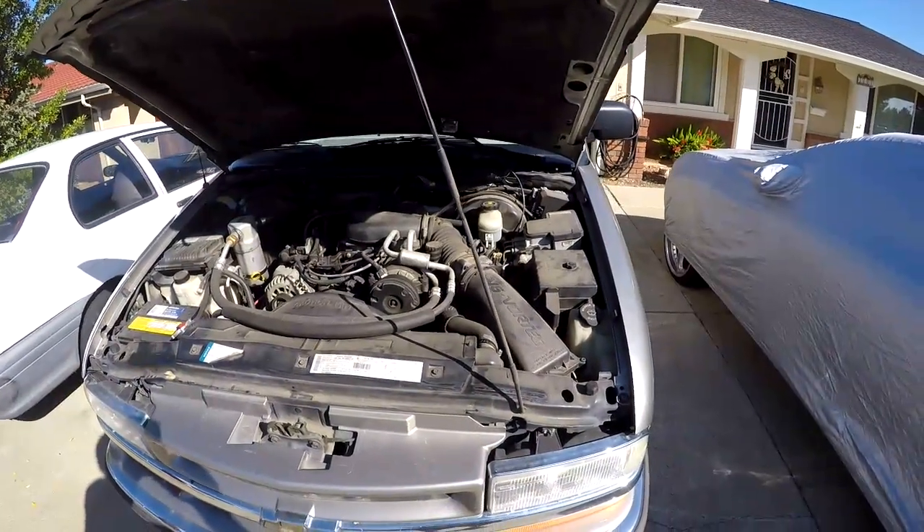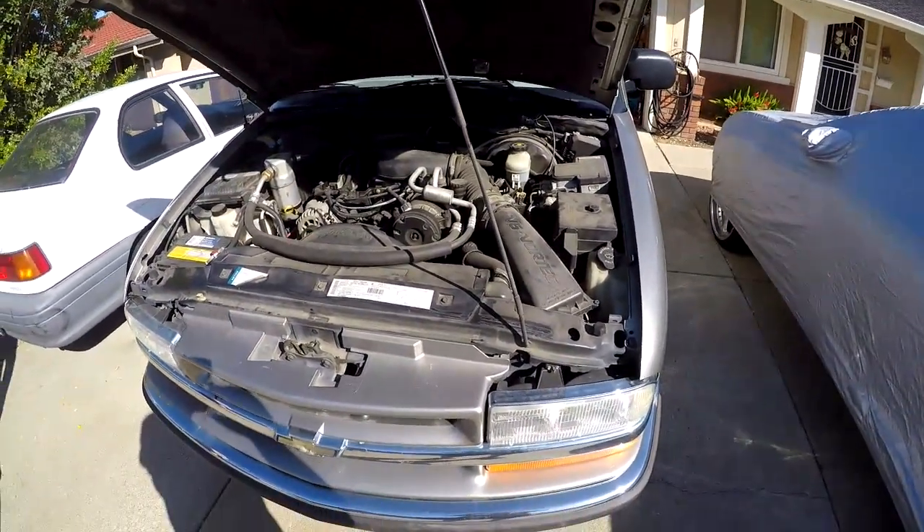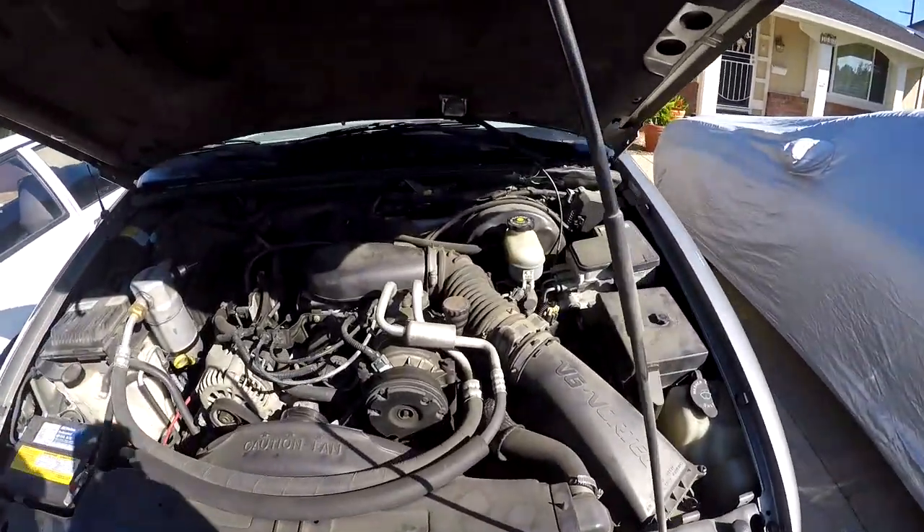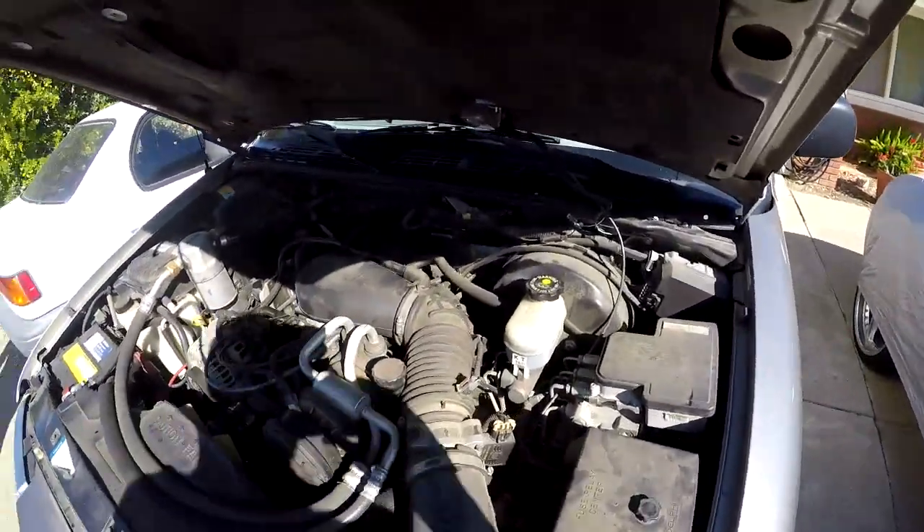This is a Chevy Blazer 2000 model, 4-door, with a no-start condition. I have already verified spark, so right now I'm going to check the fuel system.